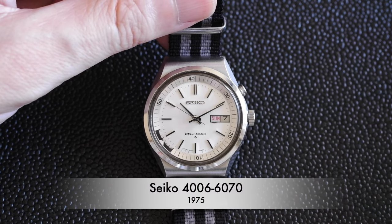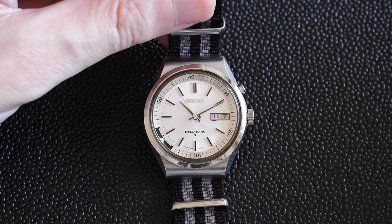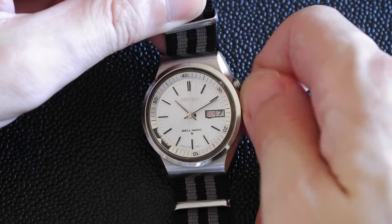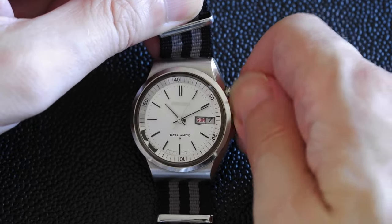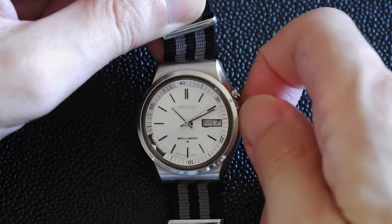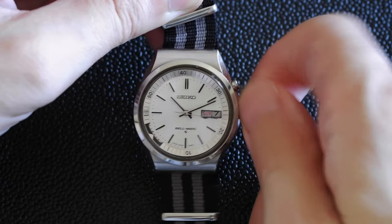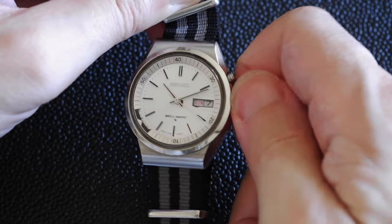This is a Seiko Belmatic Alarm watch from 1975. The alarm is powered by a mainspring which you wind up with the crown, and this is actually separate to another mainspring that works the watch itself. The watch mainspring is powered by a rotor in the back so it's a regular automatic watch, and then the alarm mainspring is wound up as you would with a hand-wound watch.